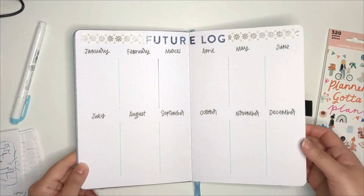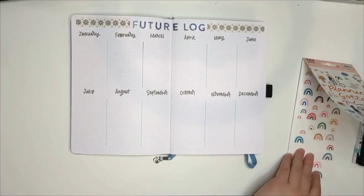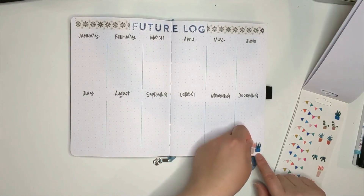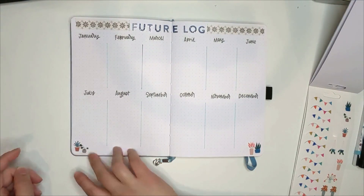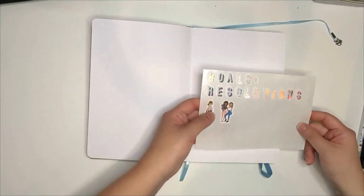I had wanted the future log to be just two pages, so to fit all of the months, I decided not to pan the calendars in. That's another thing I wouldn't enjoy doing — writing those numbers for all 12 months. I just don't have time for that.